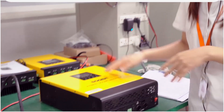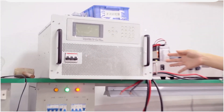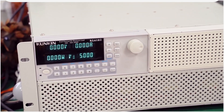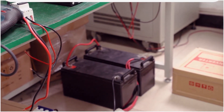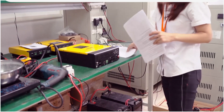Now our engineer will show you how to connect with solar panel and battery. Let's see this machine. This is a simulated solar panel, and this one is the electric load. These two are LiFePO4 batteries. Now our engineer will show you how to connect.